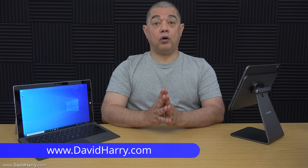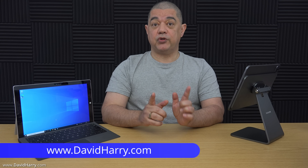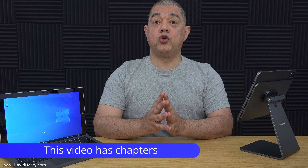Do you have an old Windows laptop or an old Windows tablet such as a Microsoft Surface 2, and are you feeling that it is now a bit too slow with Windows on it? Well, maybe you might want to consider installing Google's Chrome OS Flex onto it.